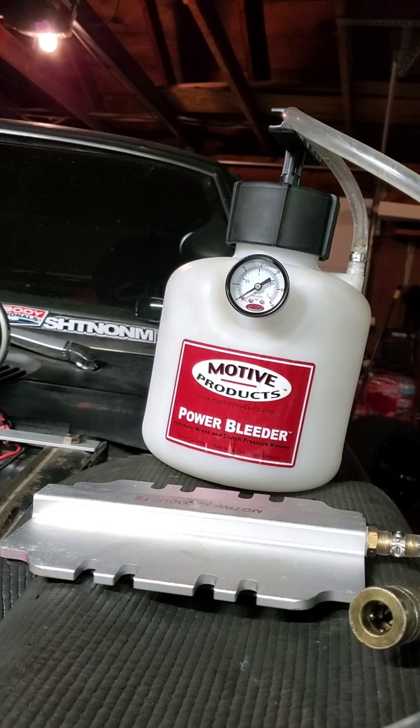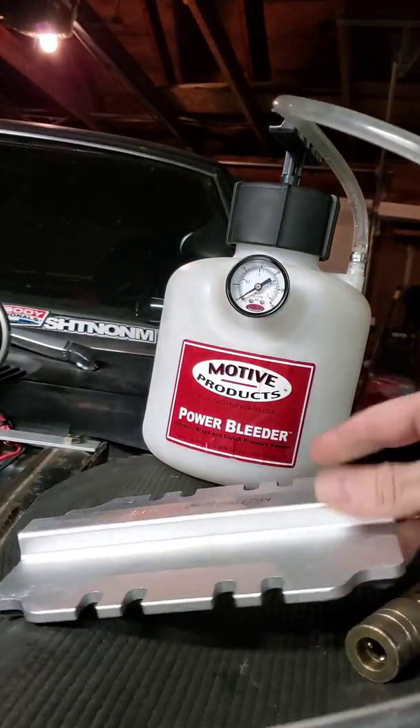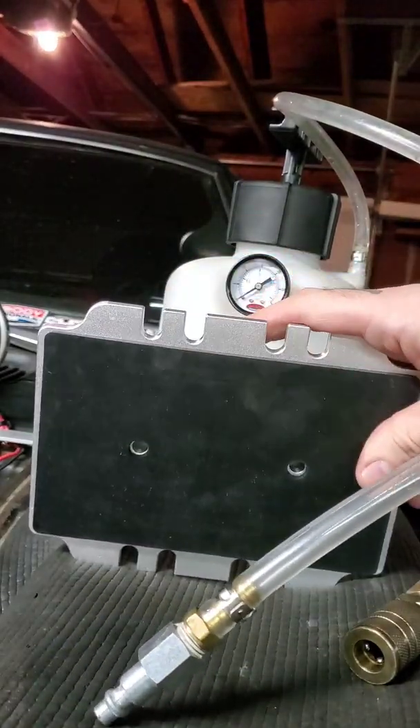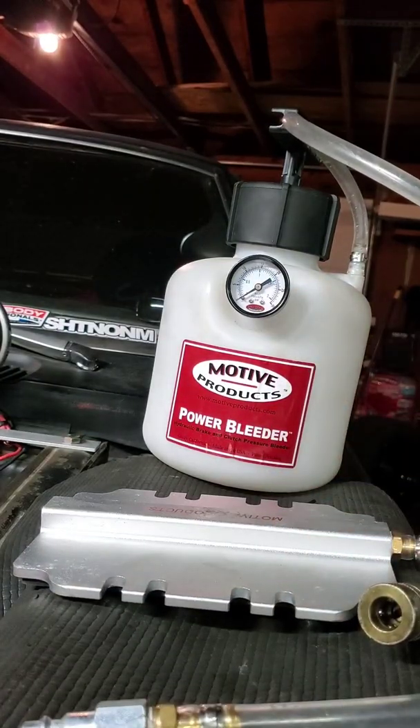Here we have a standard power bleeder — this is a Motive Products power bleeder. I've got the adapter that fits on most of the old school master cylinders, for the dual reservoir master cylinders. It just clamps down and works pretty good.